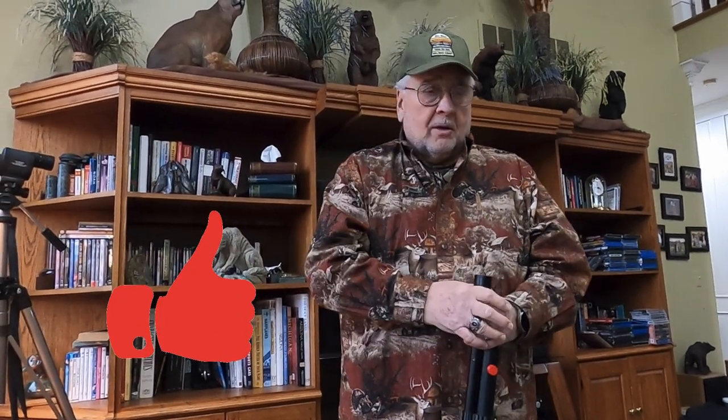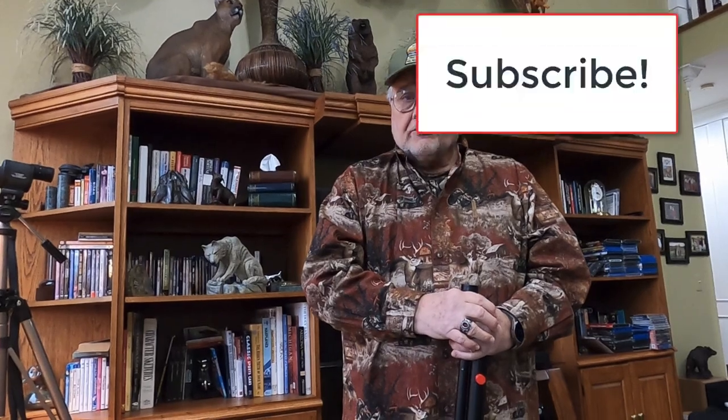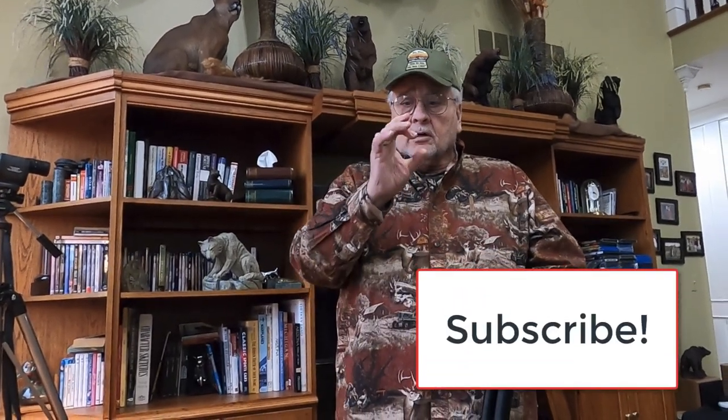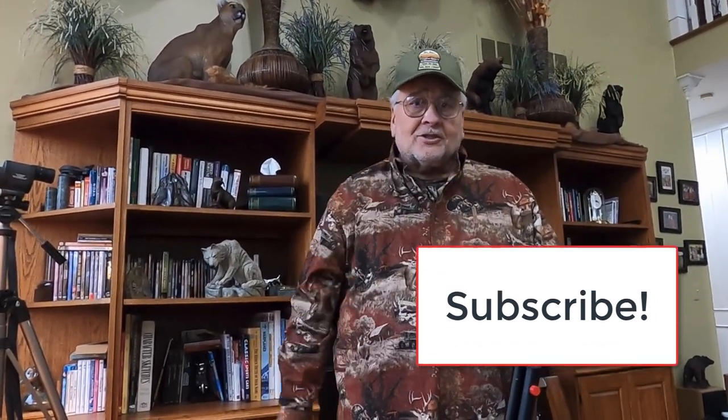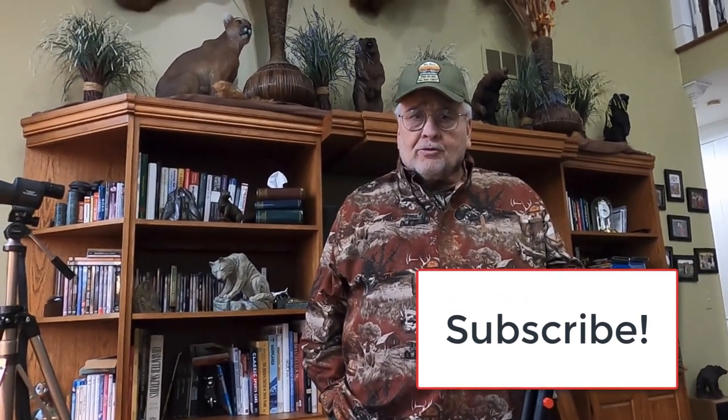Before we get into the information we want to share today, let's cover just a couple of things. First, please give us a thumbs up. Second, leave a comment — I try to answer each and every one of them. Third, if you can, subscribe. That way you can access our channel of over 100 videos by clicking the circle. I'm sure you'll find one that could be helpful. I recommend you review those on accuracy — I was a competitive shooter with powder guns at one time and I've brought that skill set into the air gun world.